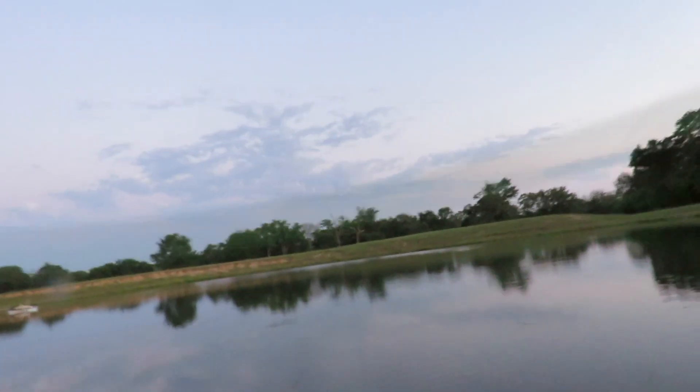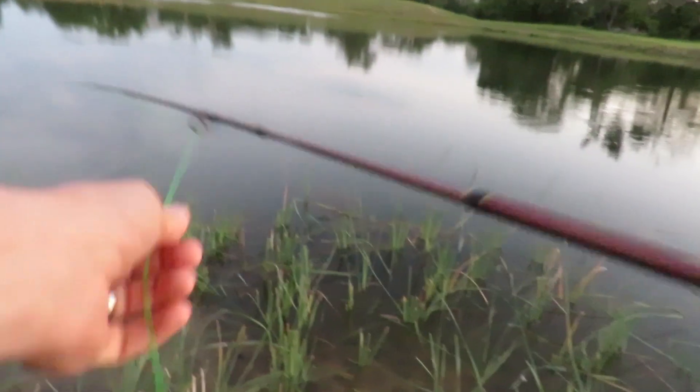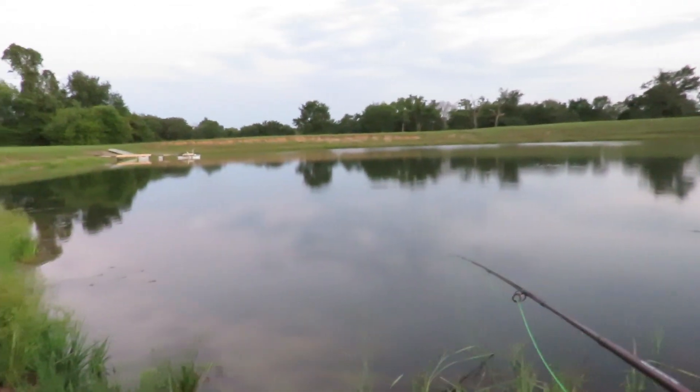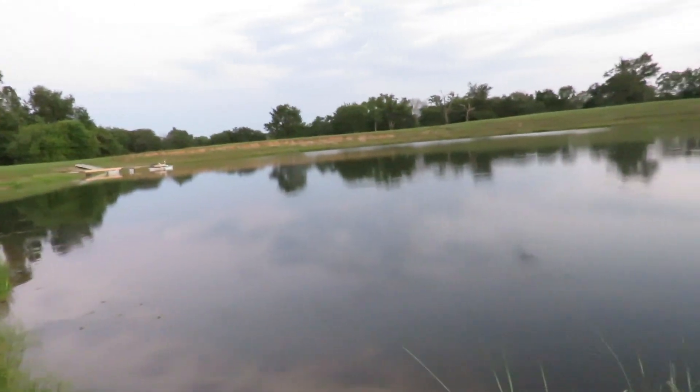Oh — got a fish! I do have a fish. Oh he let loose — I was playing around, looking at too many other things. I tell you what, all you got to do is throw that thing out there in a likely-looking spot and just let it sit — something will come up and hit it.